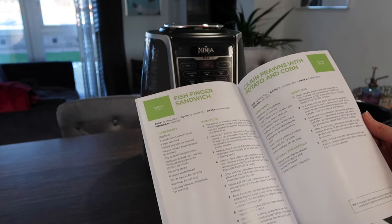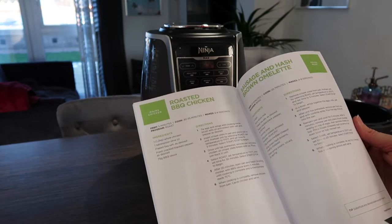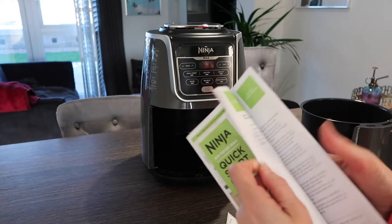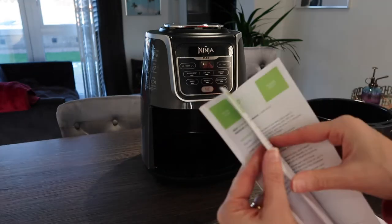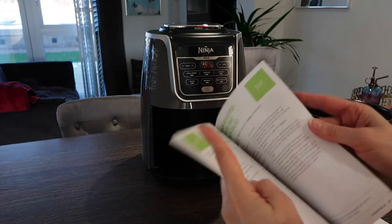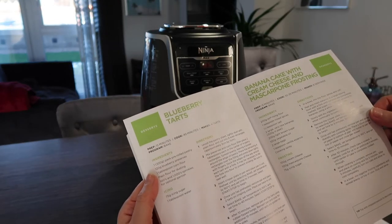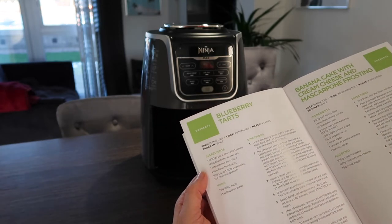I'm looking for puddings and sweets in the recipe booklet. There's omelette, and I saw somebody boil an egg in one — took 16 minutes though. Then I found it: banana cake with cream cheese and mascarpone frosting, and blueberry tarts!